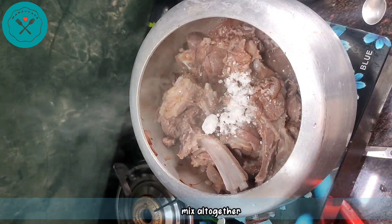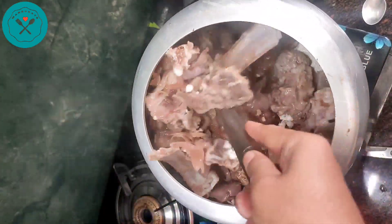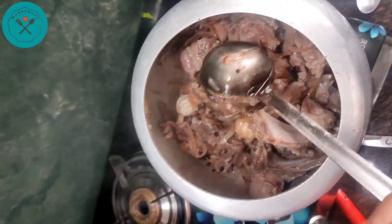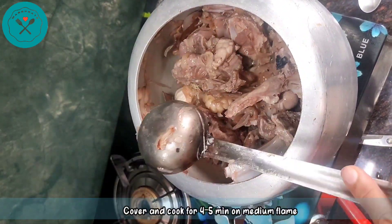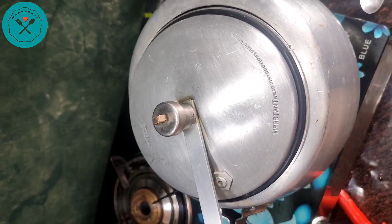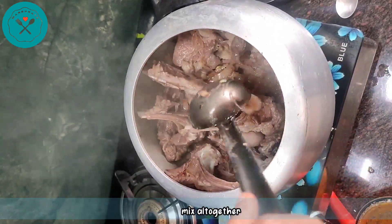After that, we add salt as per your taste. Once we mix it well, we cook it for about 10-15 minutes on medium flame until the sauce starts to melt.